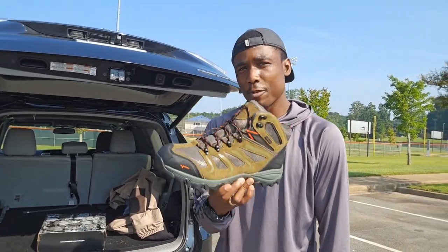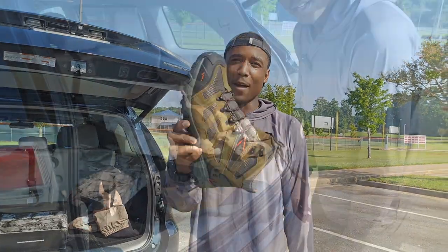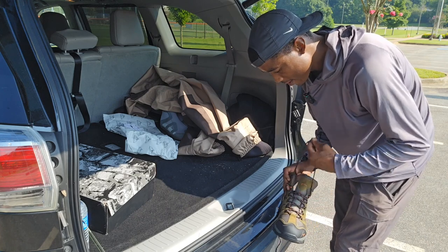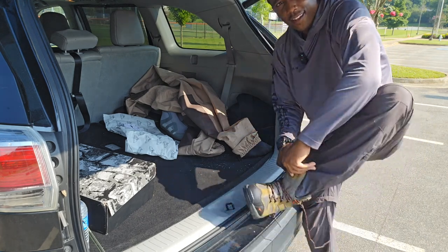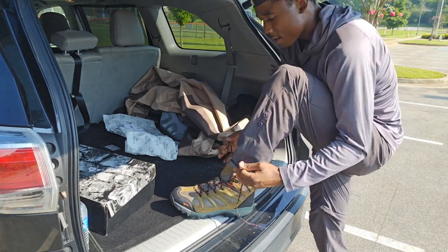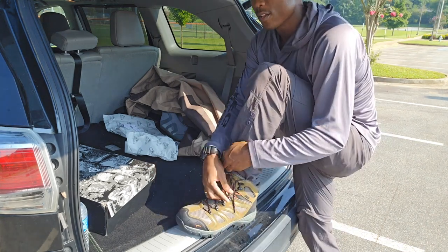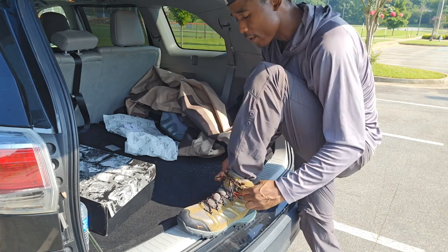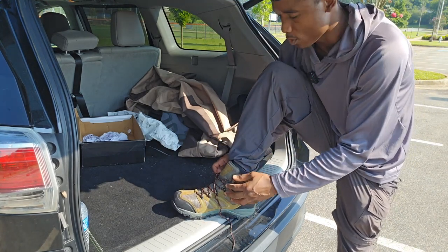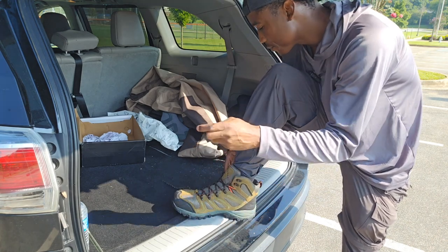I'm going to try them on right now, tie them up, and we're going to walk down to the creek, do a little bit of fishing, and see if they hold up. Let's get these boots laced up right now. Go ahead and stick my big foot in them. I really like how comfortable these boots are — fitting so far so good. They have a really sturdy feel to them.